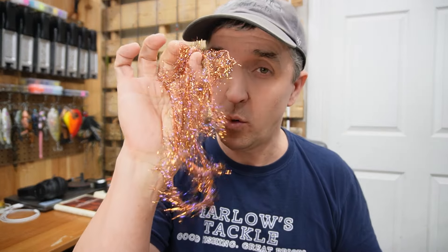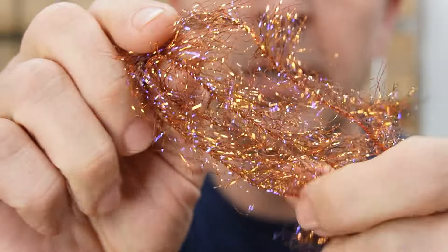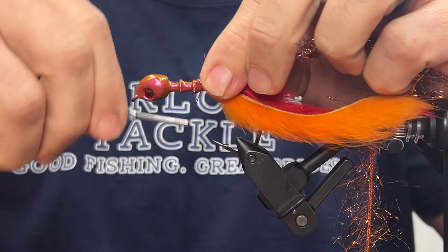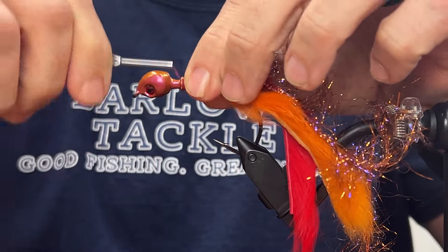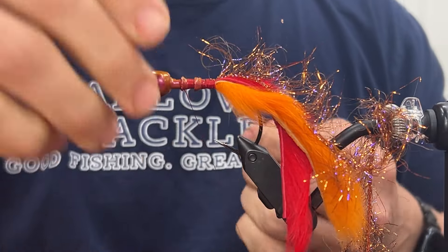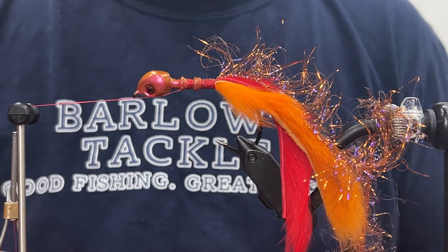Next step: UV polar chenille. This is an awesome color called rusty brown — or rusty craw, rusty copper, copper rust — something like that. It'll be down in the description. We're going to use this to fill in the space from the tail all the way up to where we're going to put our silicone in for the skirt. We'll go ahead and bring that thread forward and put a little half hitch right here. Now we can bring around our holder and hang that off the side so we can use the rotary and fill in the body.